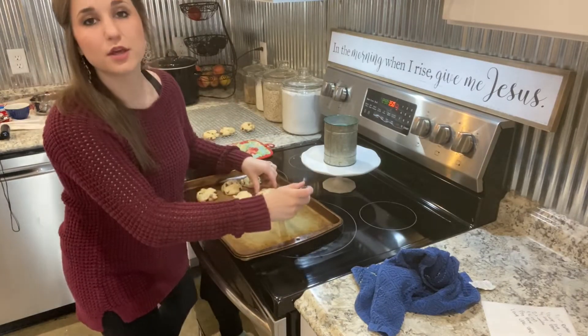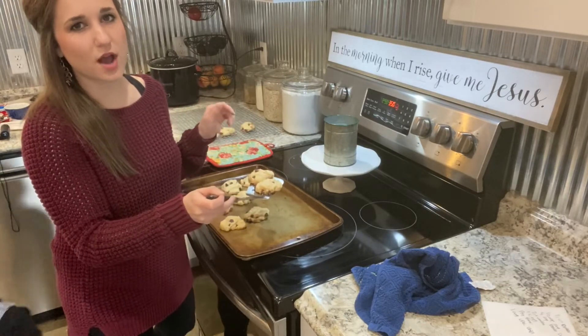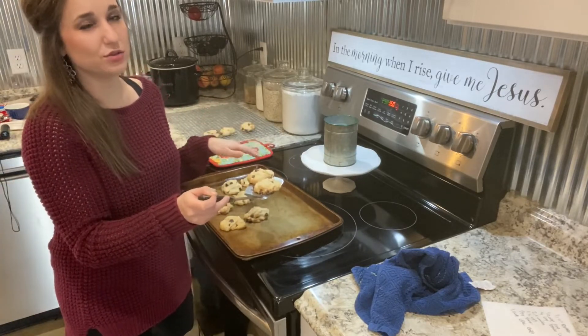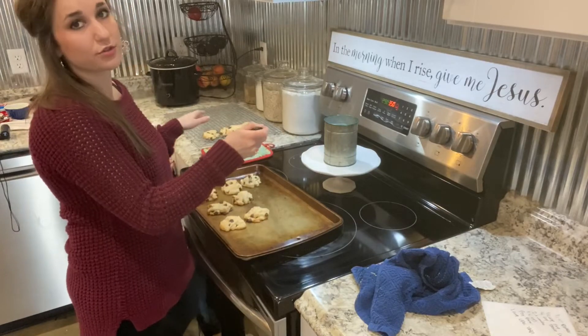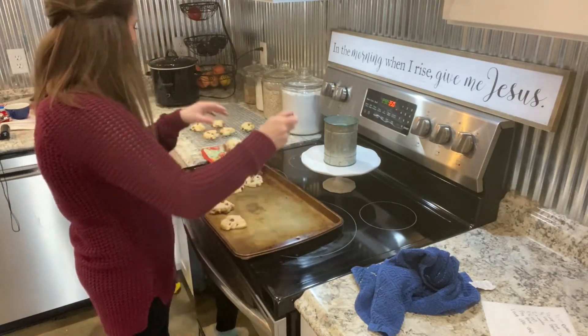I ended up cooking them for nine minutes. The recipe says seven to ten, but seven wasn't quite long enough and I think ten would have been too long, so nine minutes at 350 was perfect. Mom, they're not hot — yes they are hot!